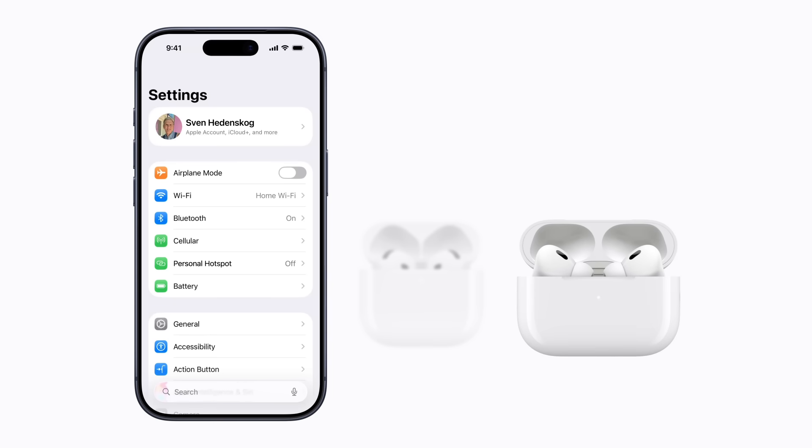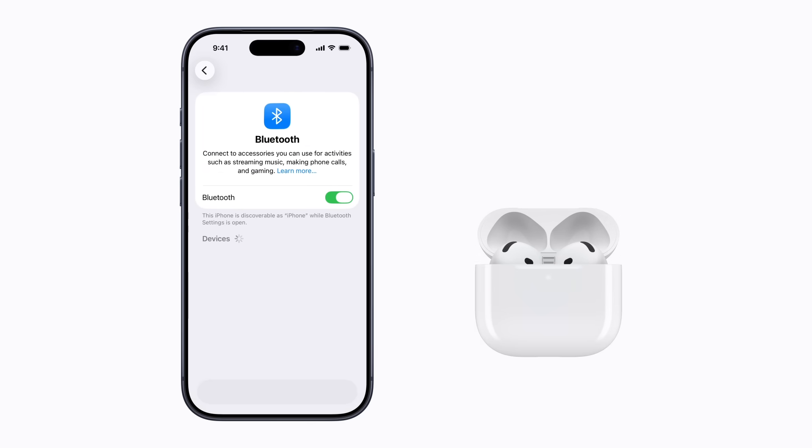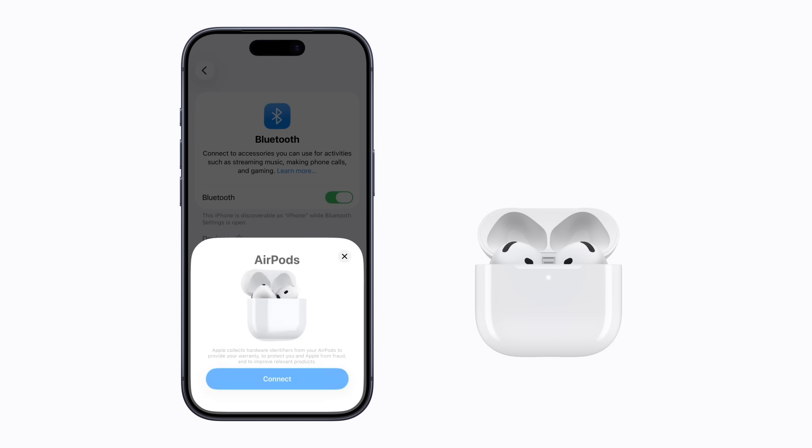For AirPods Max, take them out of the smart case and press and hold the noise control button, which is on top of the right earphone. Once your AirPods are ready to connect, in Settings on your iPhone, tap Bluetooth. Your AirPods appear in the list of Bluetooth devices. Just select them and follow the prompts to finish connecting them to your iPhone.